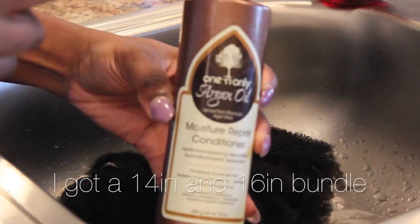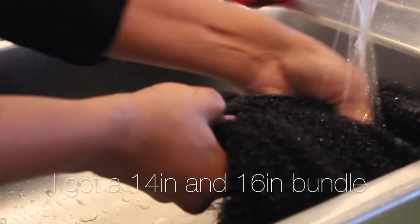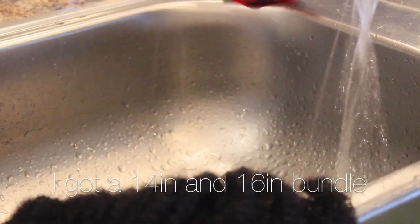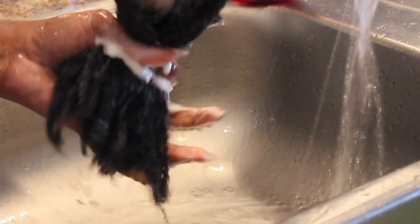To prep the hair for installation, all you need is conditioner and your Denman brush. You do not need to shampoo this hair. Since it's curly hair, conditioner is just fine. Make sure you get the hair nice and wet and saturate the hair with the conditioner, so all the conditioner can get in all the places of the hair.